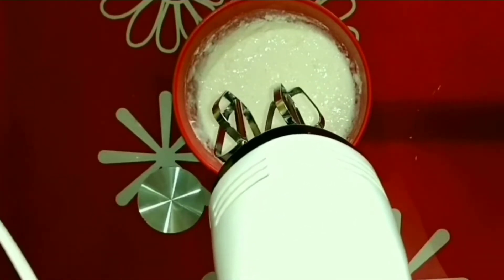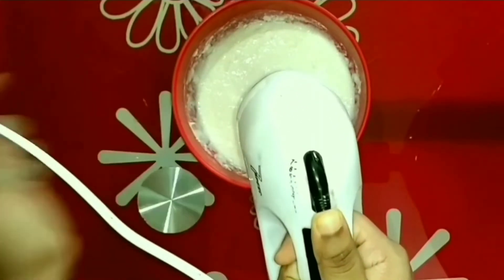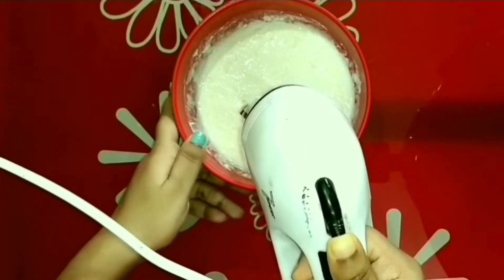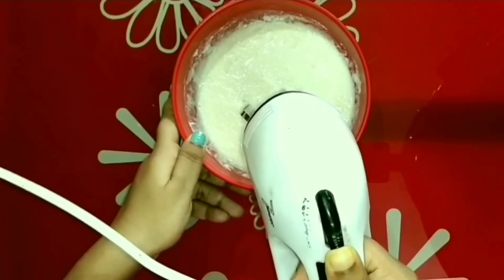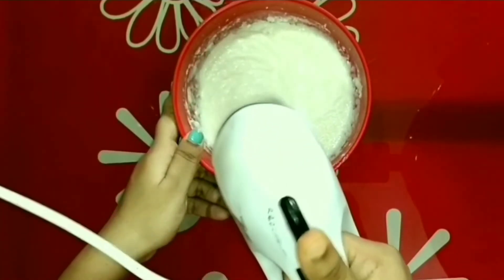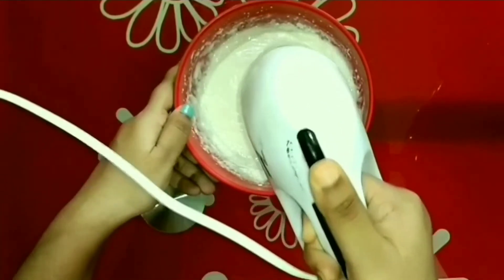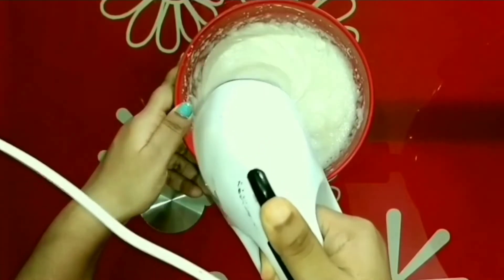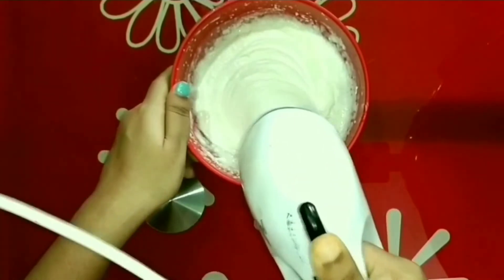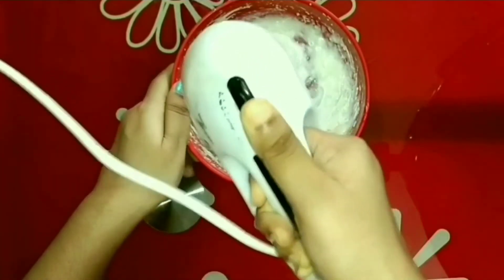One important thing that I forgot to tell you at the beginning of this video is that before starting, I kept all 3 ingredients in the freezer for around 1 hour. I will start mixing at the lowest speed and then slowly increase the speed. I know it seems a little tiring, but for better results, I have to continue whisking.